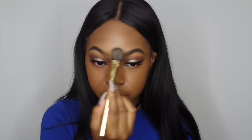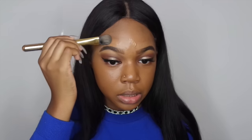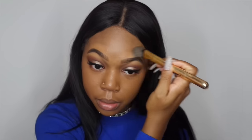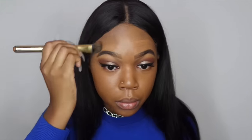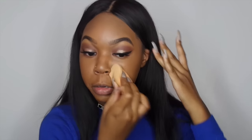When I get closer to my eyebrows, I use a little foundation brush to go in between my eyebrows and above them because I don't want to mess them up. I just need a little more precision there. Then I go in and blend everything together with my beauty blender.